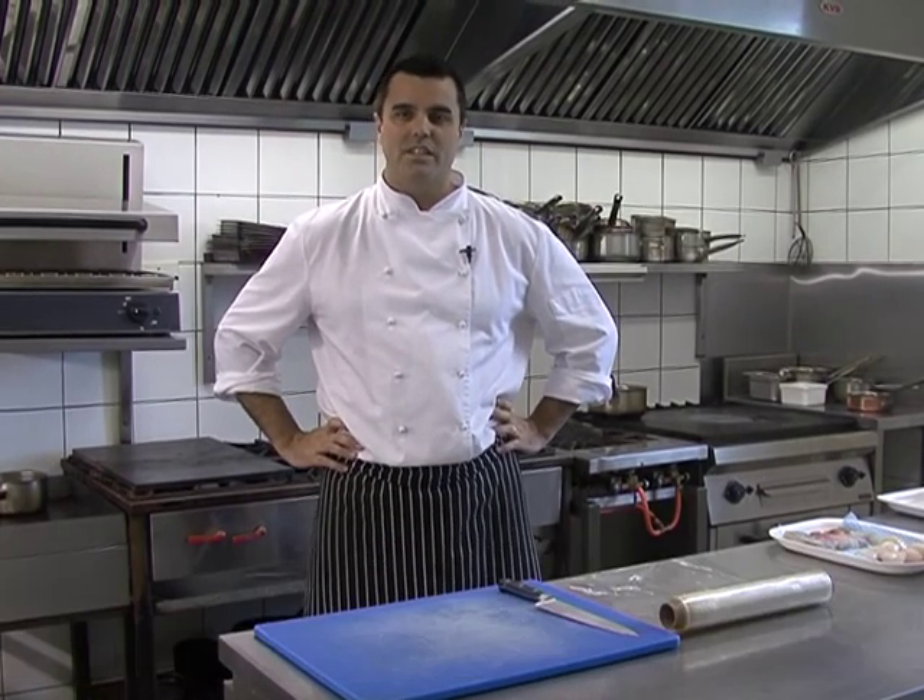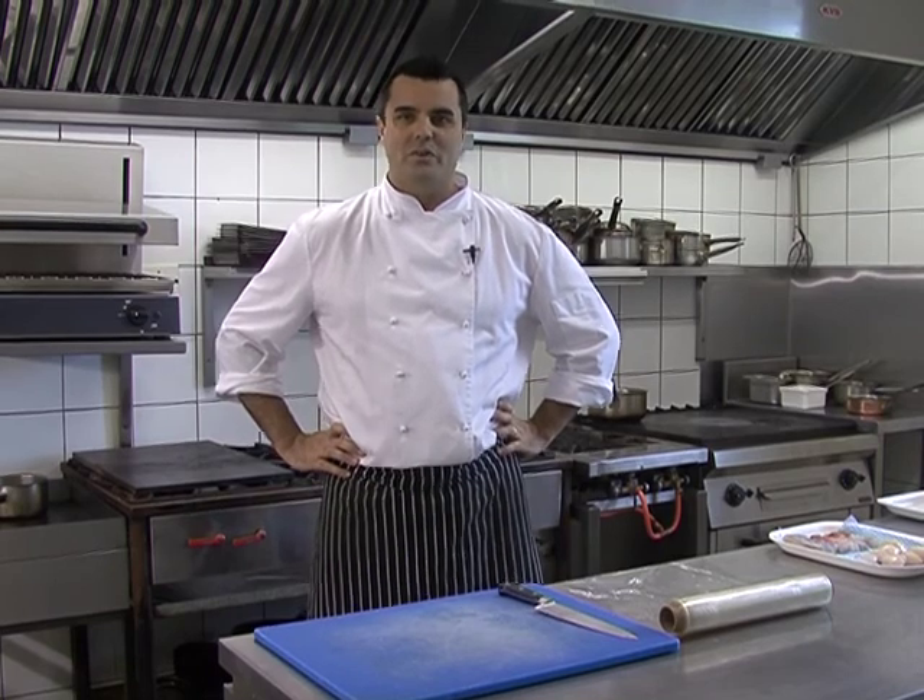Hi, I'm Peter Tempelhoff in The Greenhouse, and today I'll be cooking for you a stuffed cabillo filled with langoustines for food24.com.